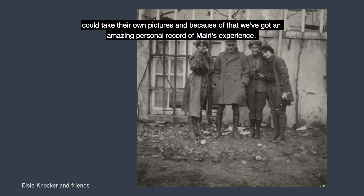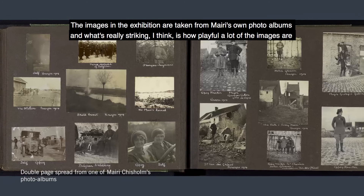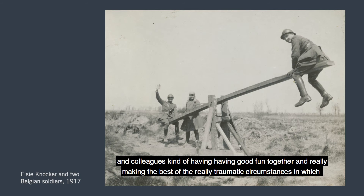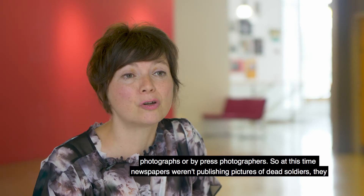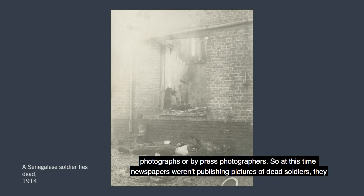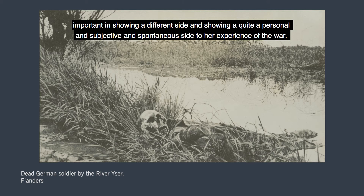The images in the exhibition are taken from Marie's own photo albums, and what's really striking is how playful a lot of the images are. She had a really mischievous sense of fun, and quite often the images show her and Elsie and their friends having good fun together, really making the best of the traumatic circumstances in which they were working. What's really important about Marie's photographs is how different they are from official photographs or press photographers. Newspapers weren't publishing pictures of dead soldiers — they were very restricted in what they could actually show the British public. So Marie's view of the war shows a very personal, subjective and spontaneous side to her experience.